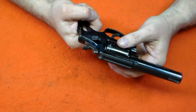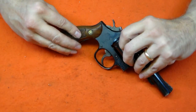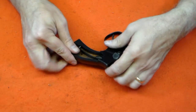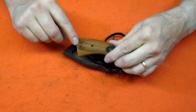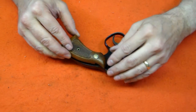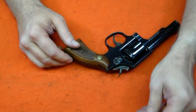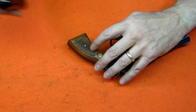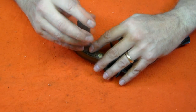The final step is to install the stocks. Remember to press them straight on while aligning the stud in the butt of the frame with the holes in the stocks. Now firmly install the stock screw — be careful not to over-tighten it, as the escutcheon nut on the right-hand stock is just pressed into the wood and you don't want to spin it loose. And that completes the assembly of the Smith & Wesson Model 10.